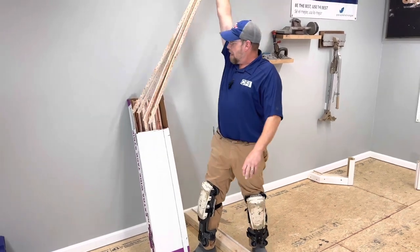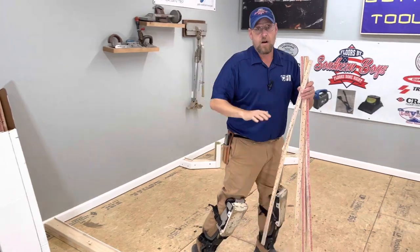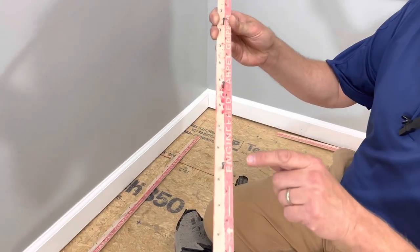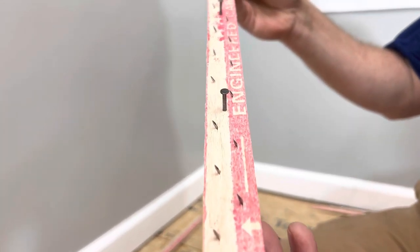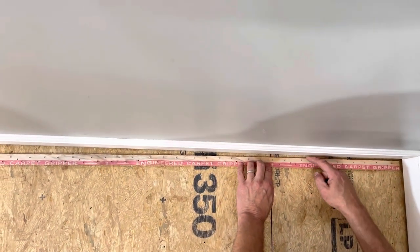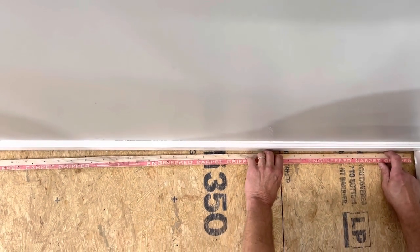We're going to grab a handful out of the box and go ahead and lay all the tack strip out around the perimeter of the room. Tack strip comes pre-nailed — it always comes with nails to secure it to the floor, though I choose not to use them. The gully is actually the space between the tack strip and the baseboard itself.